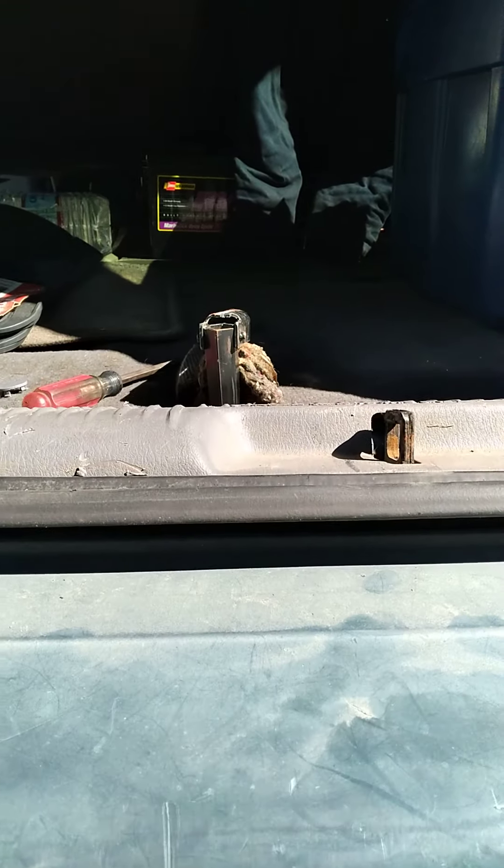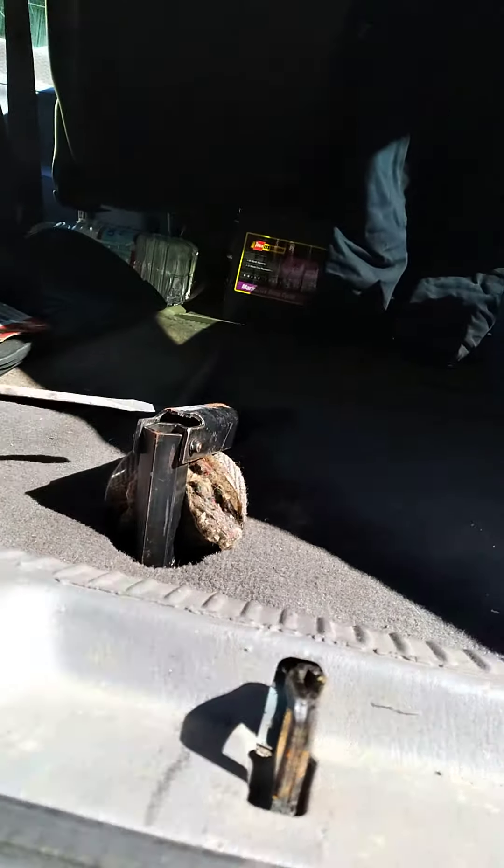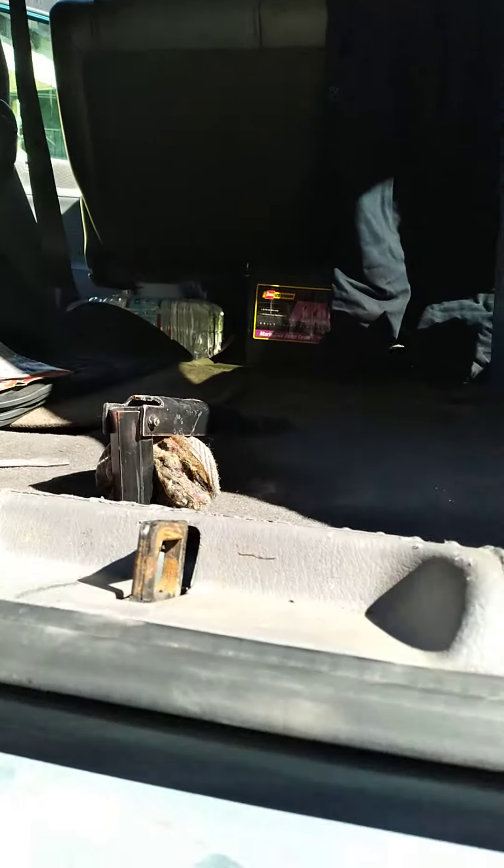This is my neighbor's 98 Dodge Caravan. I thought I was gonna have to pry on the spare tire release like in the other videos, but hers is in good shape.